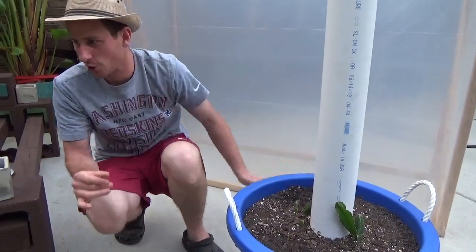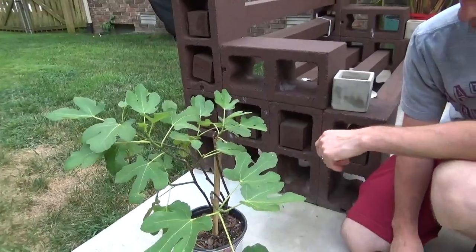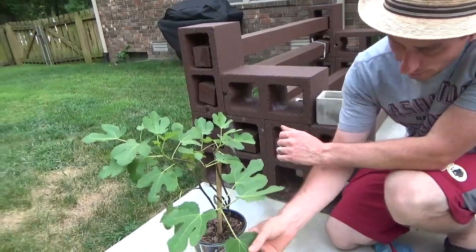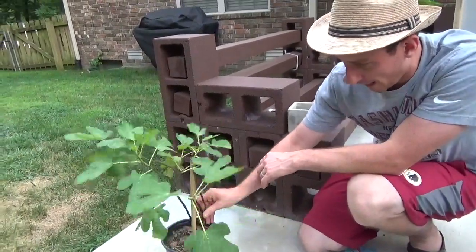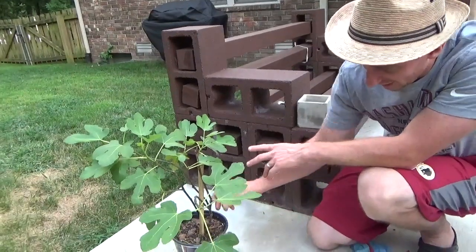The other thing I wanted to show you is the fig tree. It's late in the season and it's very humid in our zone, so I do have a little bit of rust going on on some of the leaves — it's not terrible. I'm going to prune this guy back because I want it to be more bushy instead of lanky.